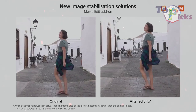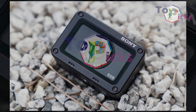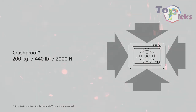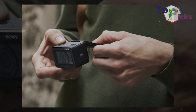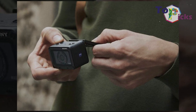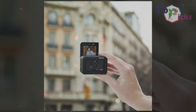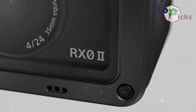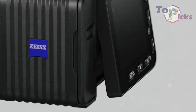It features a ZEISS Tessar T* 24mm f/4 fixed wide-angle lens, plus a 1/32,000 second shutter speed and 16 frames per second shooting. It also features Eye AF, a tiltable LCD screen, and a Soft Skin Effect mode. The kit version of this camera also comes with a nifty VCT-SGR1 shooting grip for extra stabilization.